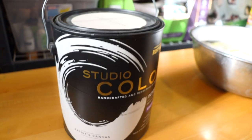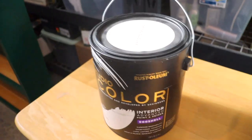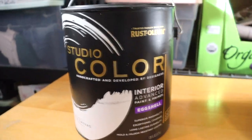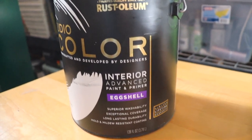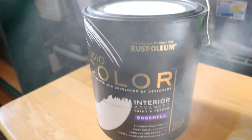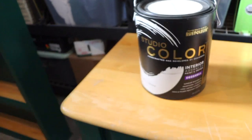Walmart had a whole bunch of paint on sale and this big can was only ten dollars. It's an eggshell paint and primer in one, and it looks like it's made by Rust-Oleum. Like I said, I've never used it before but I'm going to give it a shot. The first thing I'm going to do is give this a really good clean.